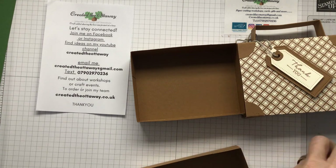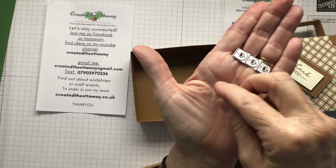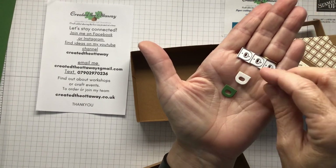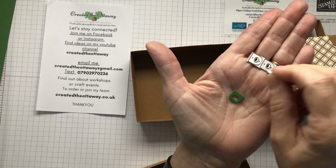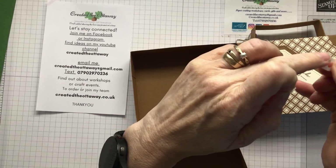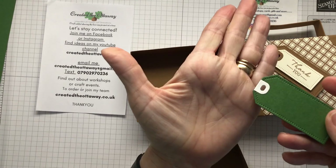Stampin' Up sell these sheets called adhesive sheets that you put onto your card and it turns your card into stickers. So when you die cut, instead of having to fiddle with glue, you just peel it off like that — and that side is sticky. So now all I have to do is line that up — done. Let's do the white one while we're here. Just to contrast: peel it off and you've got this little tiny detail piece.